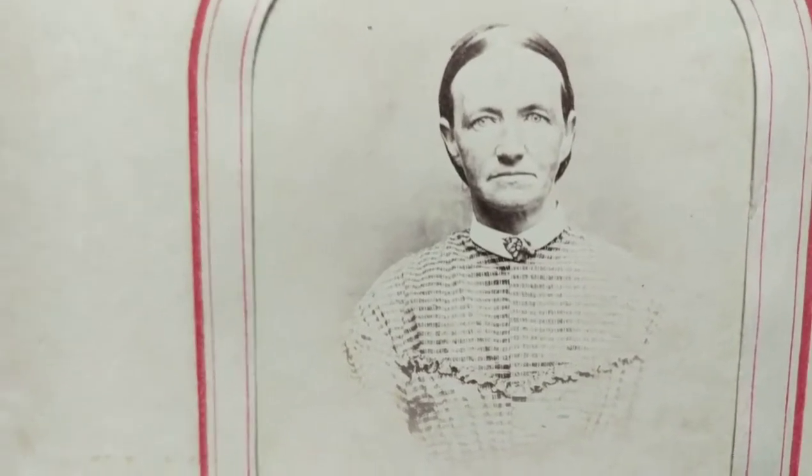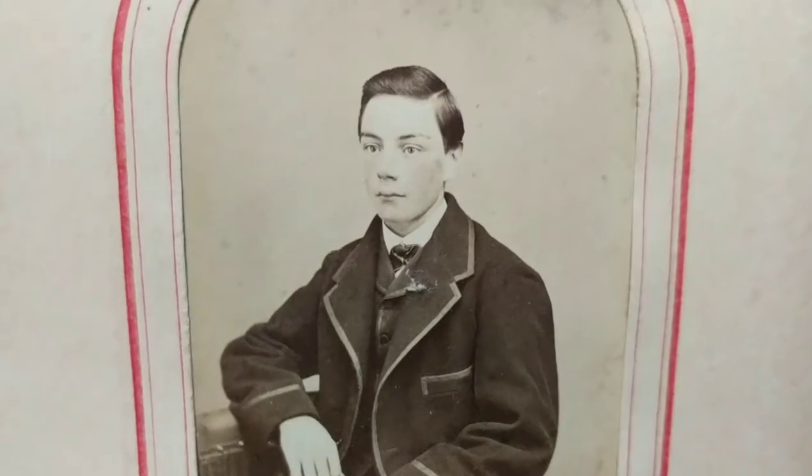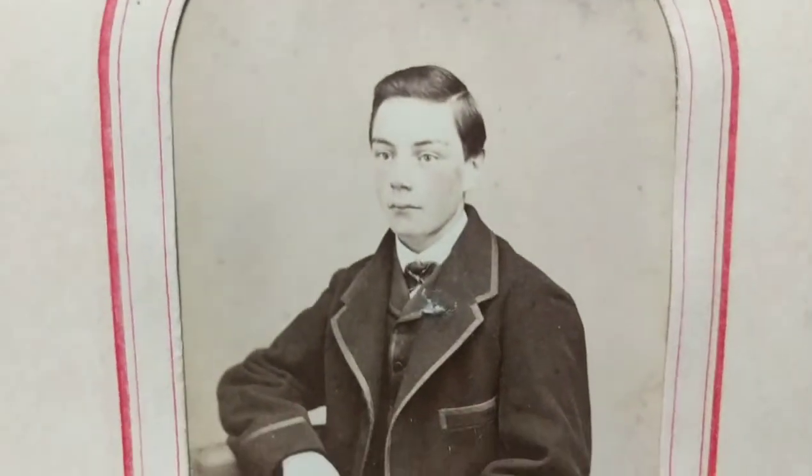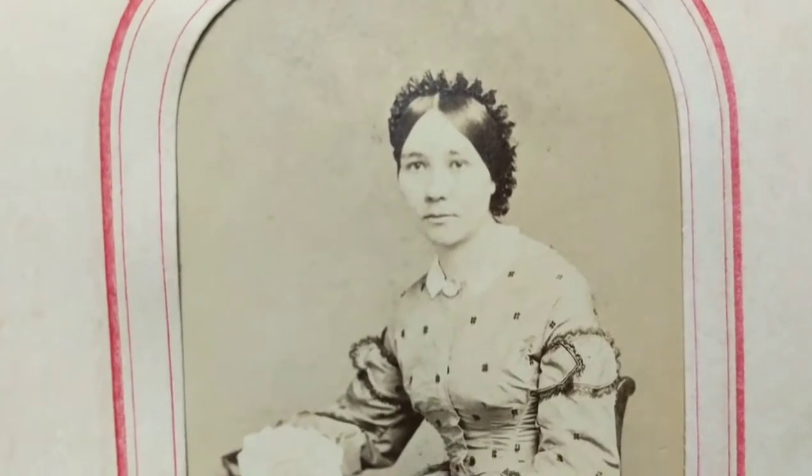Now we have definite 1860s photographs here. As I told you, in the 1870s ladies started wearing bangs on their foreheads, but in the 1860s they generally wore their hair parted down the middle and in a bun at the nape of their neck. Again we have two 1860s photographs. We have a young man here with tinted cheeks and you can see that fringe chair. And then we have this lady with a bell-shaped gown — the skirt part of her dress is bell shaped.